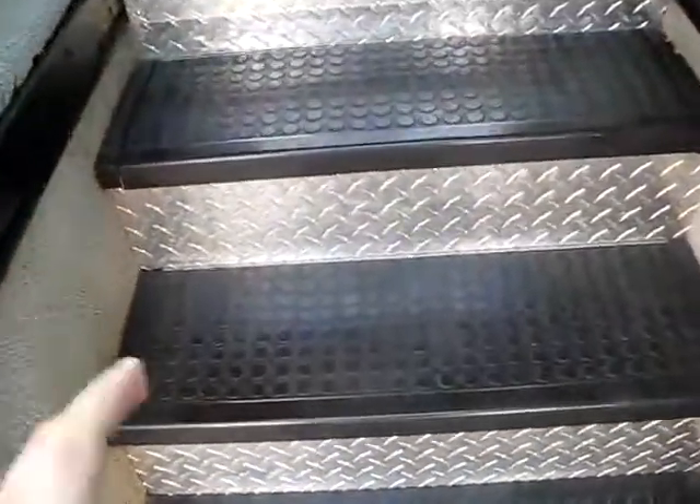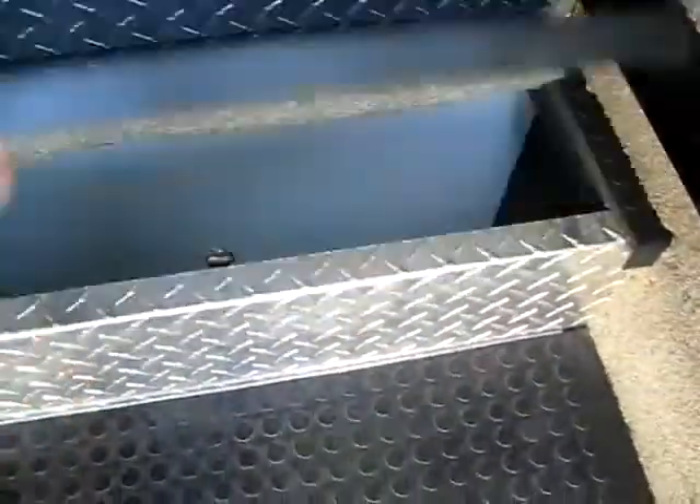As we enter the coach, you'll notice you've got some really nice chrome trim. This is actually a storage area here if you want to put road flares or gloves or anything you didn't want to get dirty.